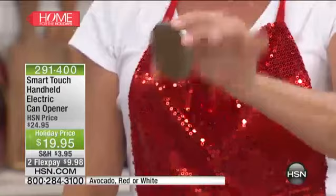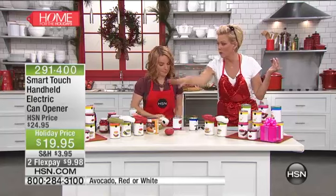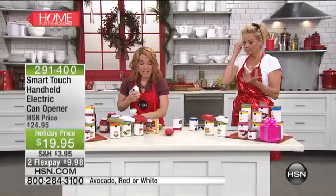Let's talk any size can too — from the little evaporated milks to the miniature fruits for your jellos and gelatins. Small guys, big guys, whatever it is that you have. There's more than one function to the Smart Touch.